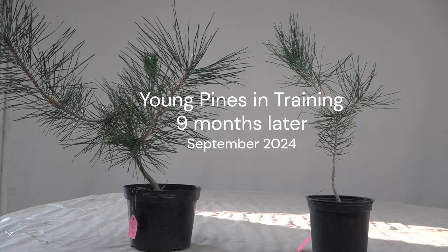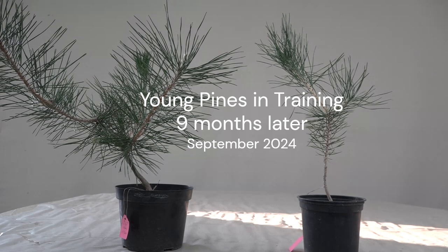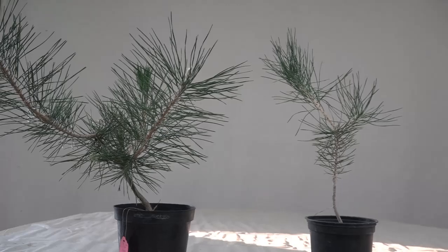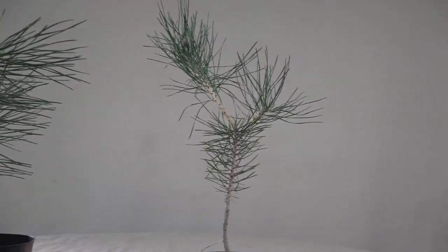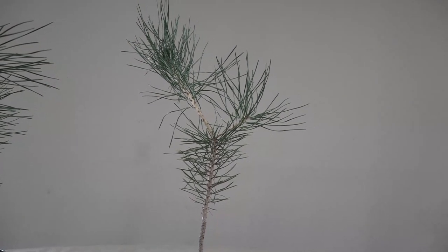This is Hiro again. It's been about eight or nine months since we first saw these two Japanese black pines — these are the youngest ones that I have. When you're making these chapters you want to be entertaining and educational at the same time, and sometimes they will be in conflict — too much education gets boring. But evidently there is a need for very basic knowledge for black pines.